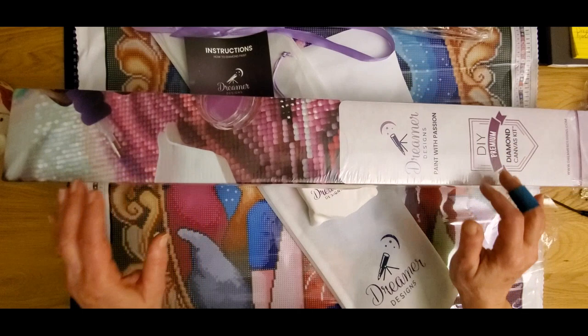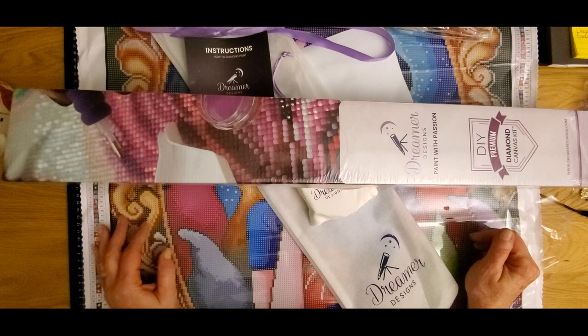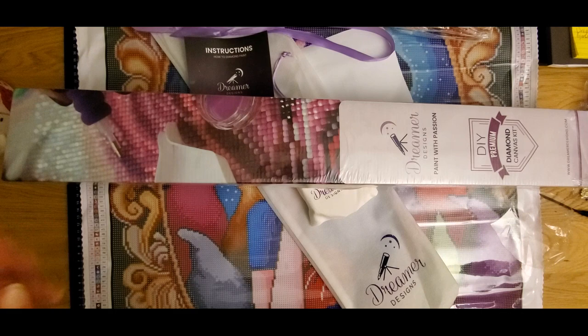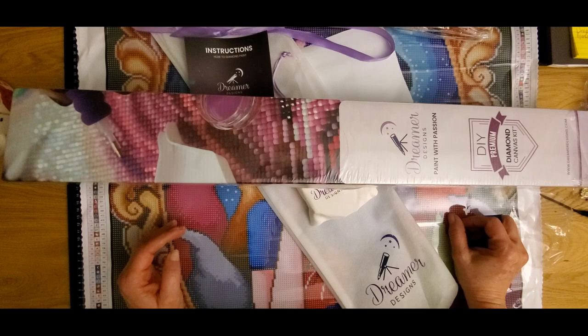Hi guys, Crafty Chef Diamond here! How are you doing today? This is a hot mess and I apologize for it, but everybody knows what a diamond painting looks like when it comes in a box. I decided I wanted to take everything out of the box because the edges of my diamond painting were kind of crinkled, and I'm still working out the crinkles. Welcome everybody, welcome to my channel!